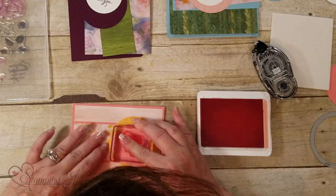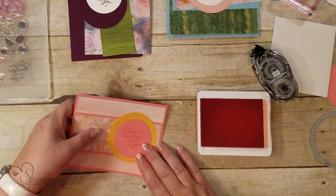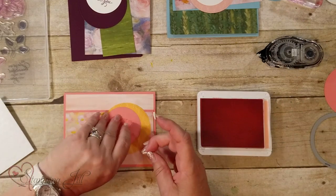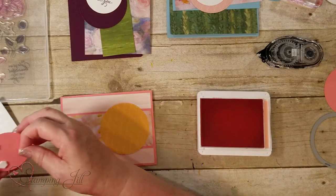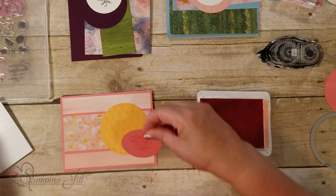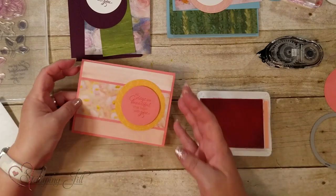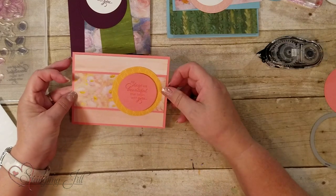The stamp says 'All the days are beautiful with you.' You can pop that up with your dimensionals. This is a very simple layout — I'm not really embellishing them a lot, but you can add ribbon and other embellishments too. This is more about layouts, so there you've got a simple layout with a focal point dividing your DSP.